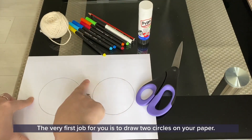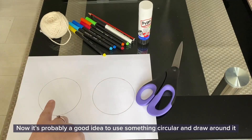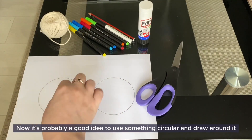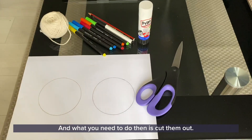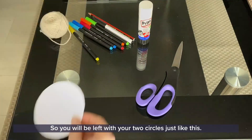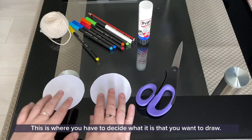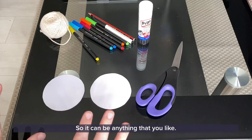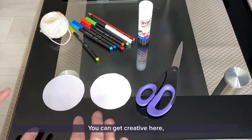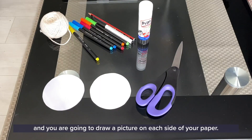The very first job for you is to draw two circles on your paper. It's probably a good idea to use something circular and draw around it, because that's going to give you two circles the same size. What you need to do then is to cut them out, so you will be left with your two circles. This is where you have to decide what it is that you want to draw — you can be anything that you like, you can get creative here, and you're going to draw a picture on each side of your paper.